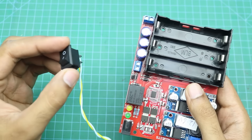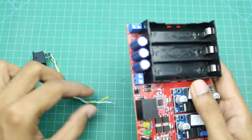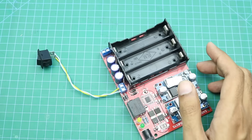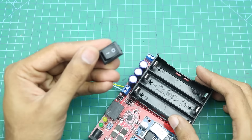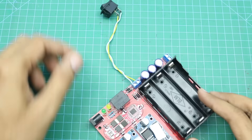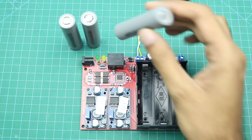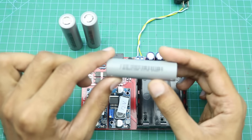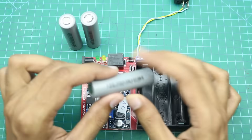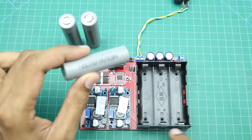Now we will connect the on/off switch here with these terminals. Here I have three 18650 lithium-ion batteries, and I will insert all of them into the holder with the positive terminal of each battery facing this side.